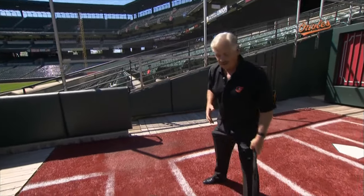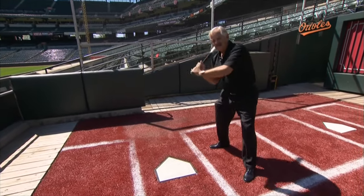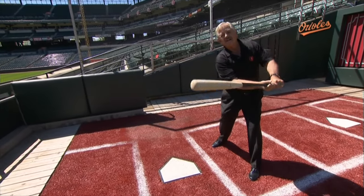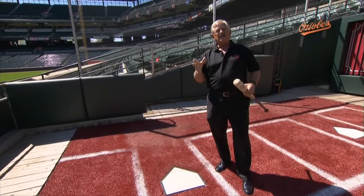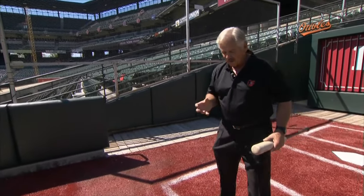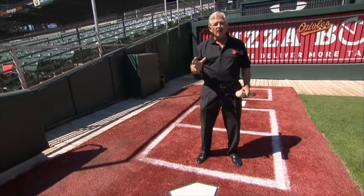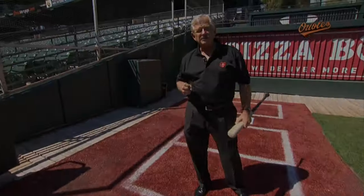I was lucky early in my career to be pretty successful against guys like Wilbur Wood. You want to hit the ball out in front — that's the way you really want to catch any kind of pitch they throw up there. But it's much easier to do if you move your batting stance up in the batter's box and try to catch the ball before it starts to break.